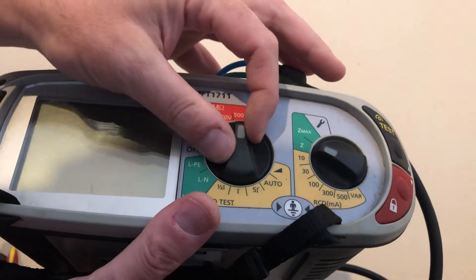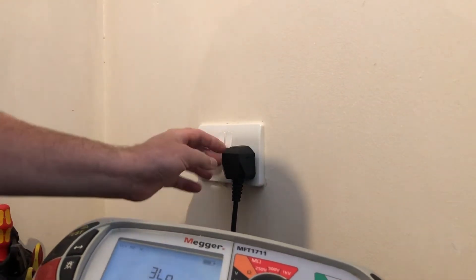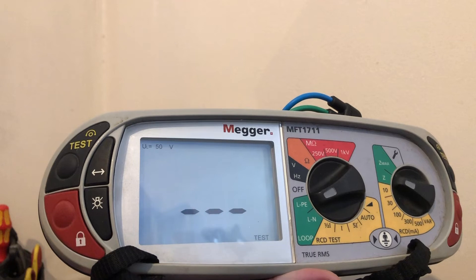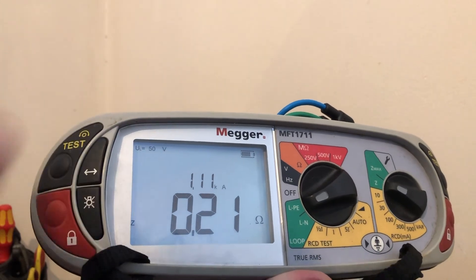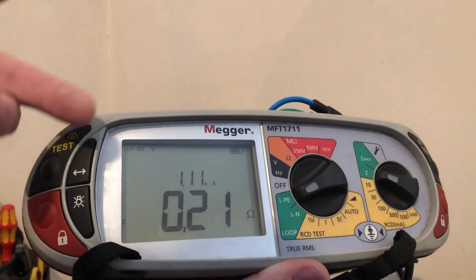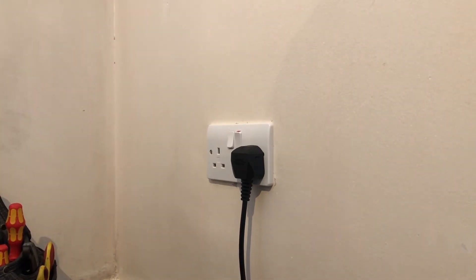I'm going to set the machine up on loop test and do a basic plug-in. I've energized the socket and we're on 3-loop, which means it's not going to trip the RCD. That is a lovely reading of 0.21 ohms. Previously testing this ring main I know it's a short, very small ring main, and that reading is very good especially with trip-lock on. Those terminations in that socket are very good. Thanks very much, please give it a thumbs up and subscribe.